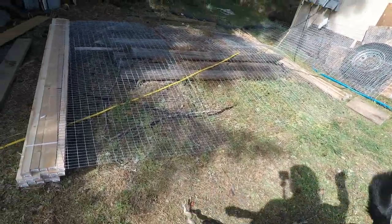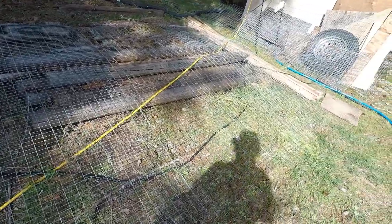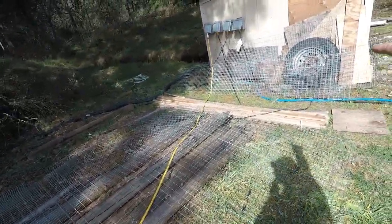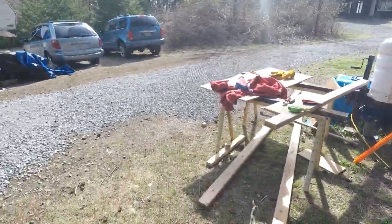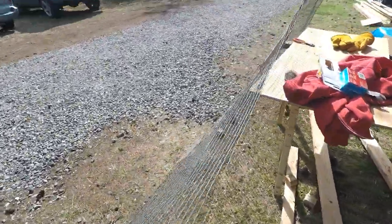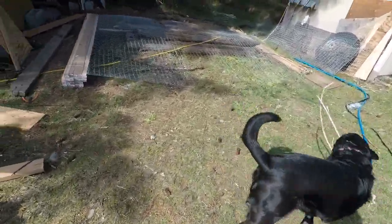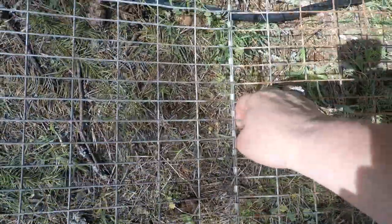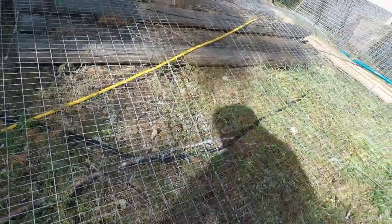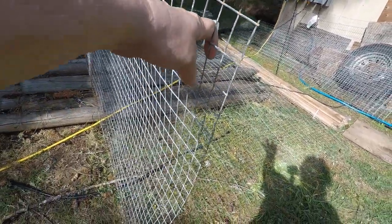Okay, segment number two. It took us most of the day to use wire cutters to cut the cage apart. This is what we're left with — some end pieces that had doors on them are over there, and we're not going to use those. Then we had two pieces left here that we can use for the catio, and then we have this piece.